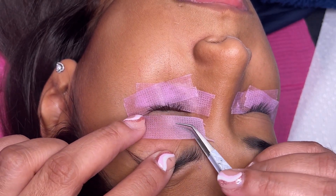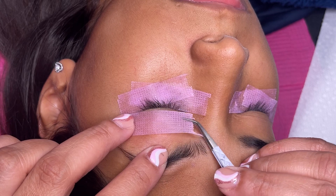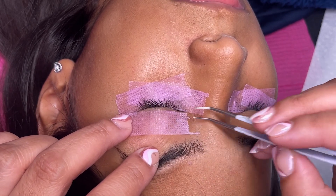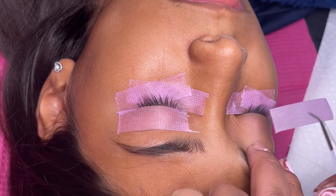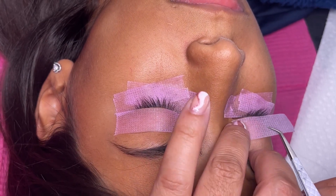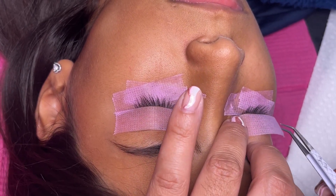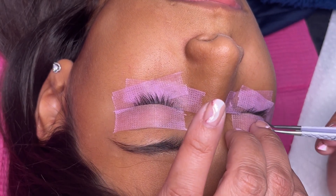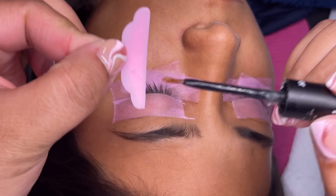I also like to add tape to the top lid because a lot of glue is involved with lash lifts, and the less mess you have to clean up, the better. I apply tape to the top of the lid so that the rod gets glued to the tape instead of to the eyelid — it's just less mess to clean up at the end.